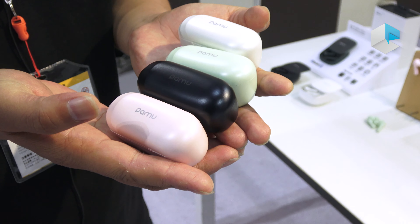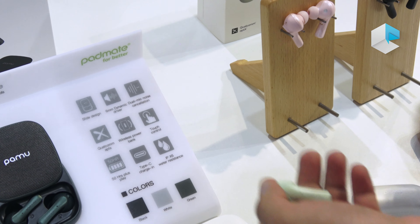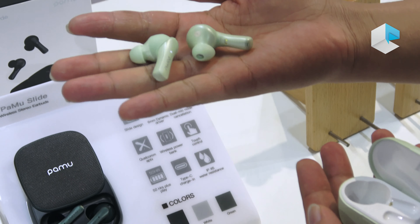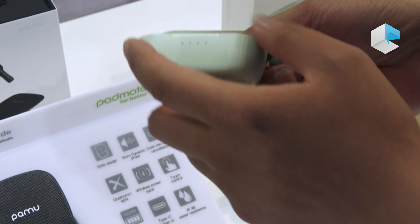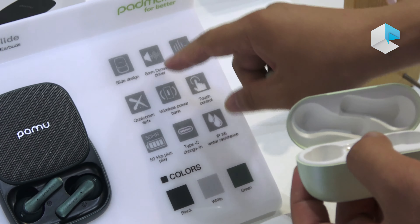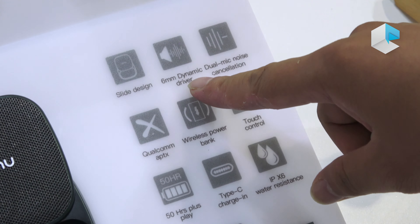So you have a lot of choices to select for your personal preference. The Palm Slide Mini — the earbuds, as I said, are exactly the same as the Palm Slide. However, the charging case is a little bit smaller and has a little bit smaller capacity. But most major features are exactly the same, like the dynamic driver, dual mic noise canceling, and Qualcomm chipset.